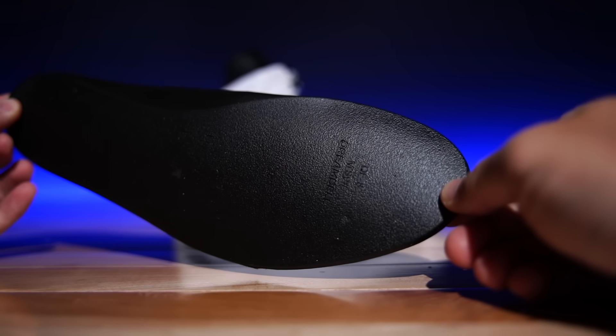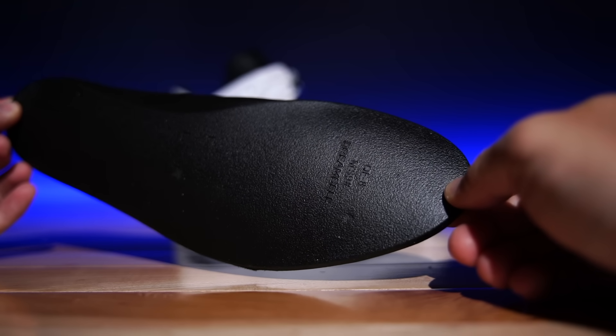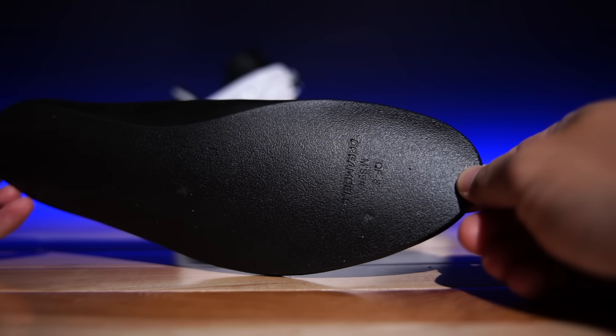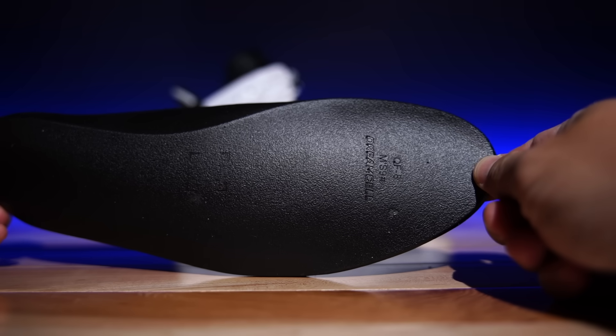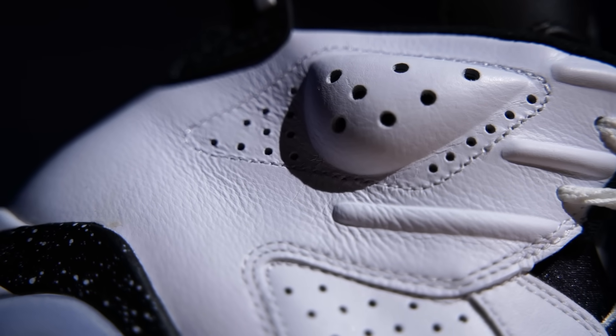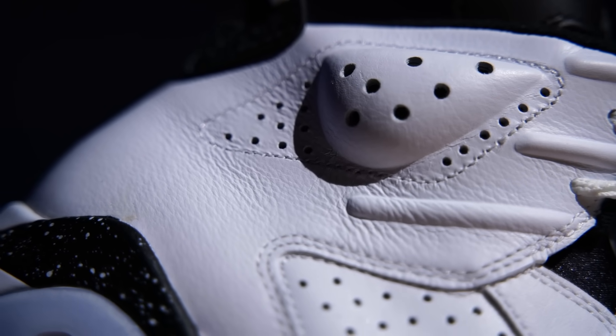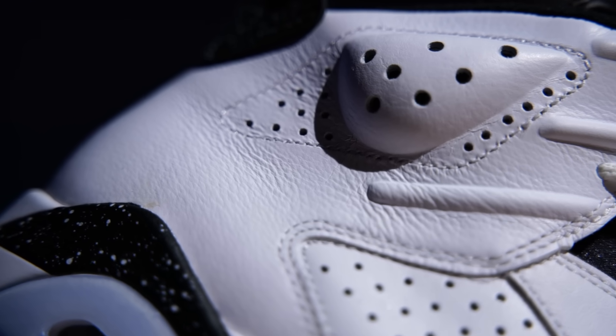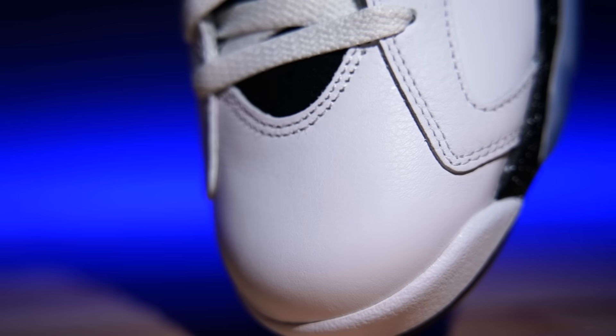They also put in a Dreamcell insole, which is cool — not fake Dreamcell or anything. It's not great, but it's better than nothing, and it's actually better than the blue foam stuff, so it is what it is. The materials on these I wouldn't say are great, but they're very good. If you like leather, you're going to like this — it's even got a little bit of texture to it all over, not just the overlay panels but the underlay as well. It's a very faint texture, but I really dig it.